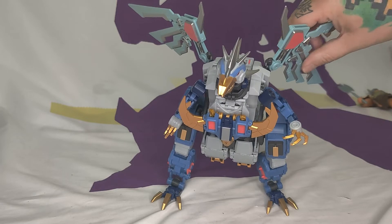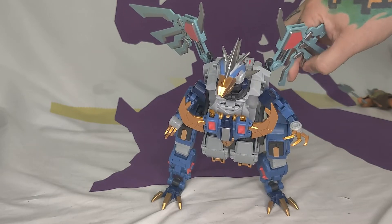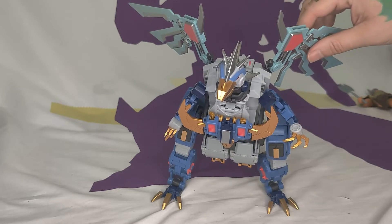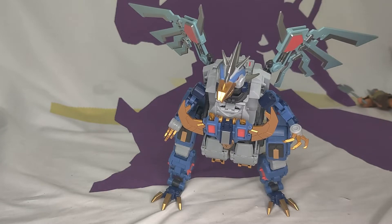So this is him in his alt mode — his dragon-bird mode, or kaiju, or space chicken mode. I will say, out of the box his wings are not attached. They give you a screwdriver and two tiny screws, so be on the lookout for that because you have to attach the wings yourself.